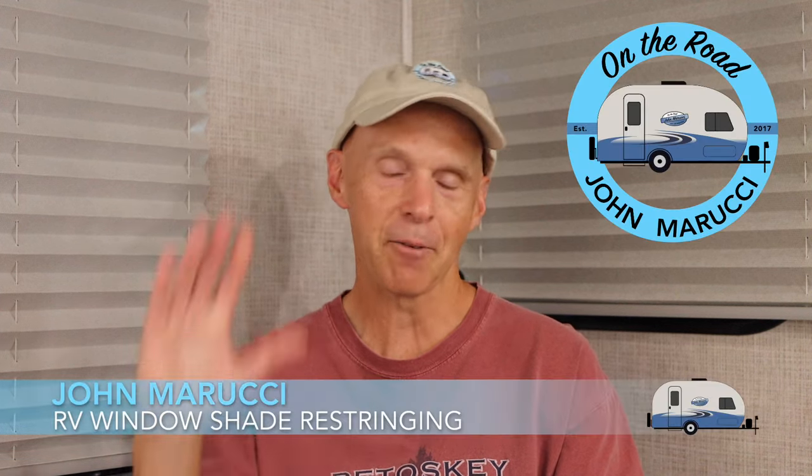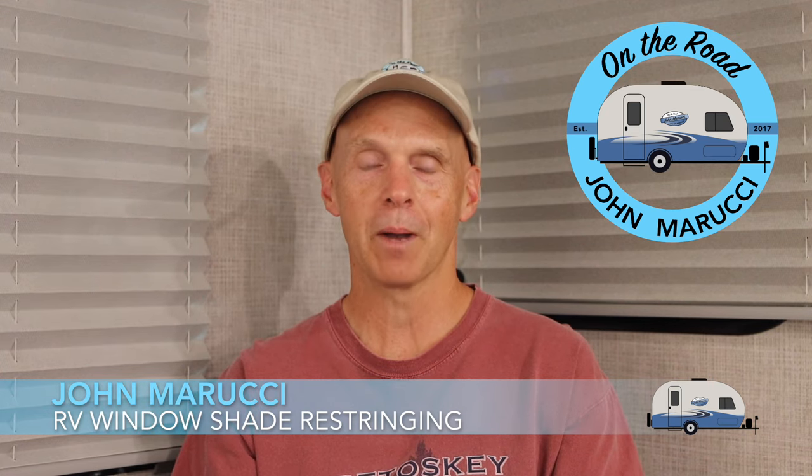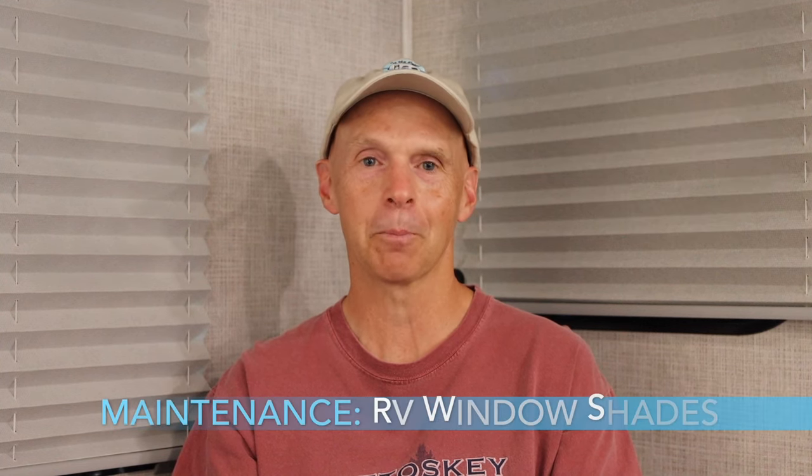In this video, we will go over the step-by-step process of restringing one of these shades. Hey everybody, this is John Marucci. I made the jump to traveling with my RV back in 2016 and have never looked back. I have had my share of problems along the way and this channel attempts to be what I wish I had when I started out. So let's jump in.